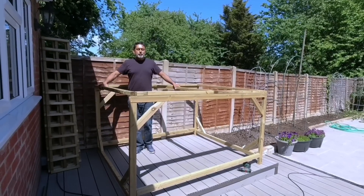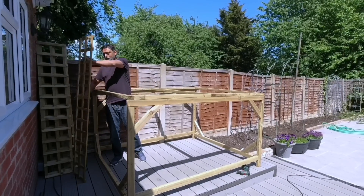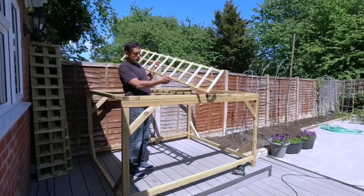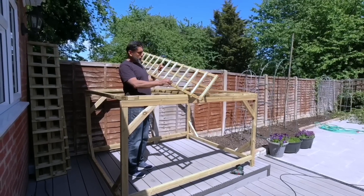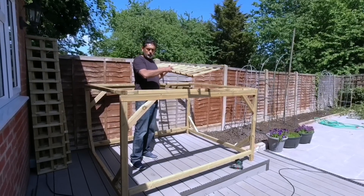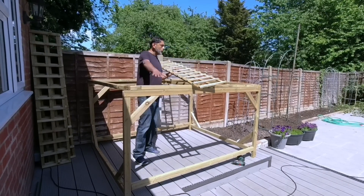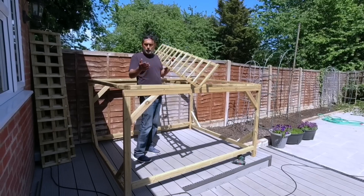Once you have made the base of the trellis, you want to put trellis panels on the top - we bought ours from our local garden centre. You can pick them up from B&Q or other garden centres. There are bigger sizes but because they couldn't fit in my car I got smaller sizes - I needed six of them. It would have been cheaper to get one big piece delivered.